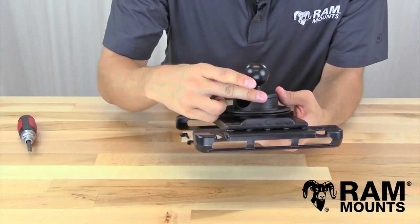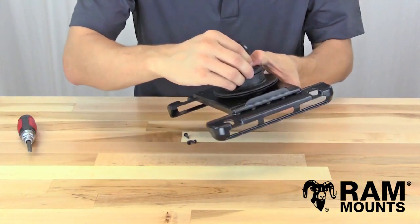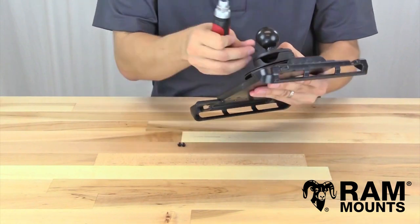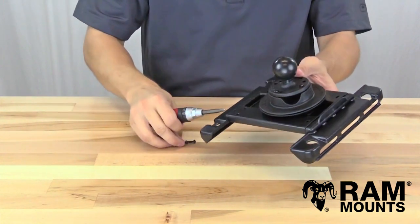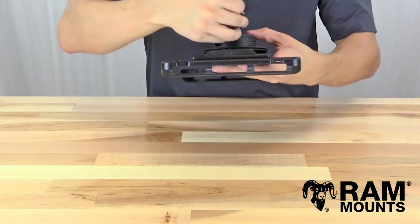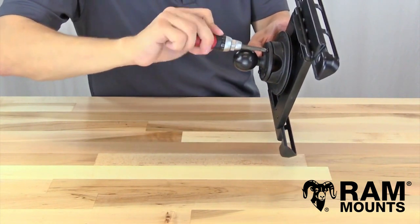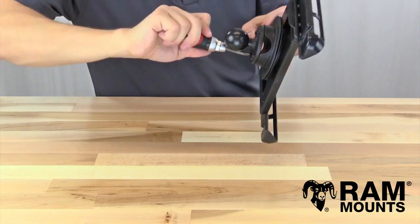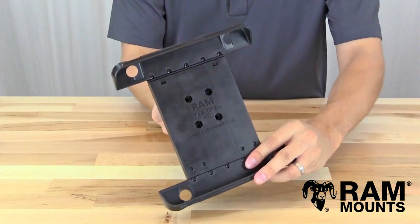In this example we're using the round metal plate. Simply align the industry-standard four-hole AMPS pattern over the four holes on the back of the RotoView, making sure all four holes are aligned. Then drop in the sheet metal screws one at a time, giving each one a couple of turns until all four screws are inside, then the third and fourth. Once all four screws are inside, fully tighten them — they tap right into the composite on the back of the RotoView. You've now successfully installed the RotoView between the ball plate of your RAM mount and your TabTight holder.